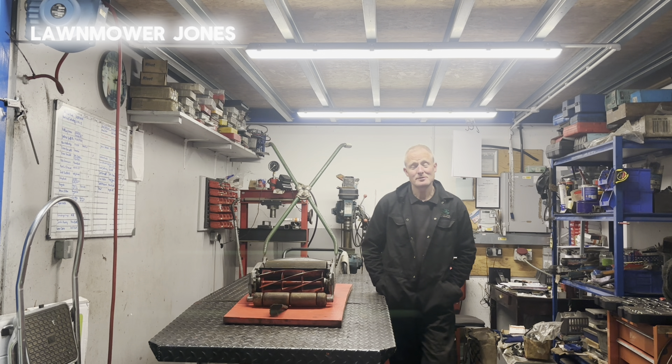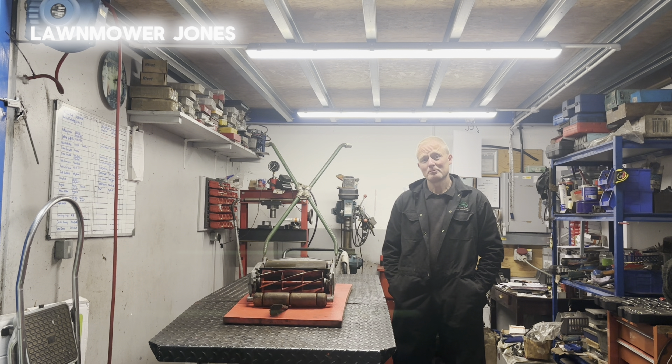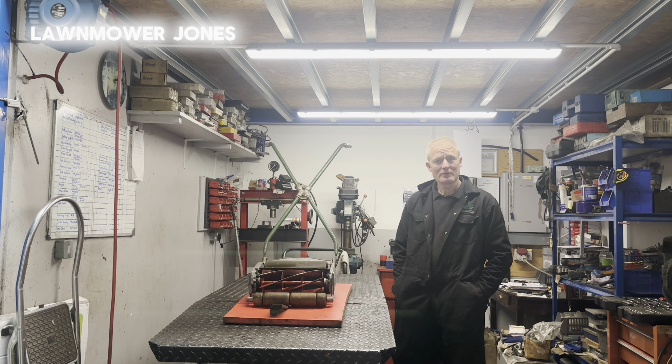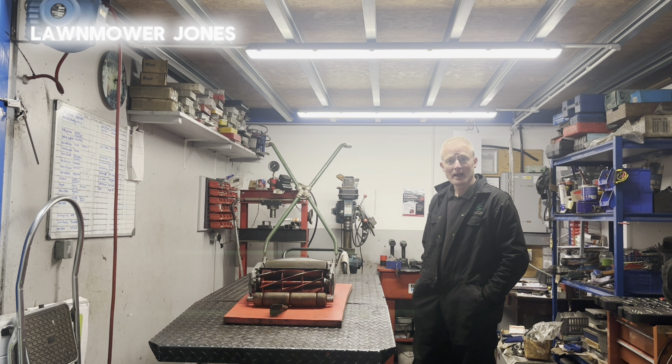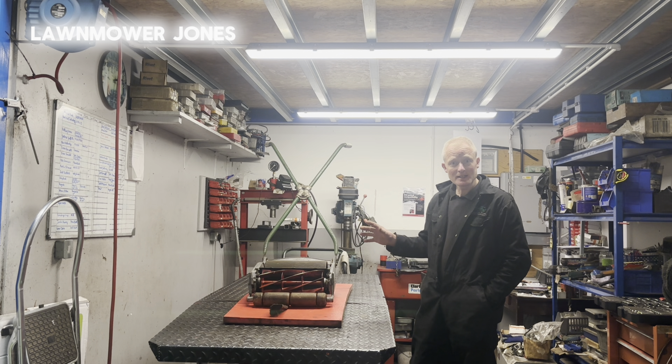Welcome back to another video. Today is a video I wasn't going to do, but this lovely mower came in for a sharpen and it does happen to be one of my favorite mowers. So I thought what we'd do is just go through what I've done to it — it didn't actually come in for a service, but it came in for a sharpen and I've given it a little bit of a service as well. So we'll go through the procedure of servicing and the machine itself.